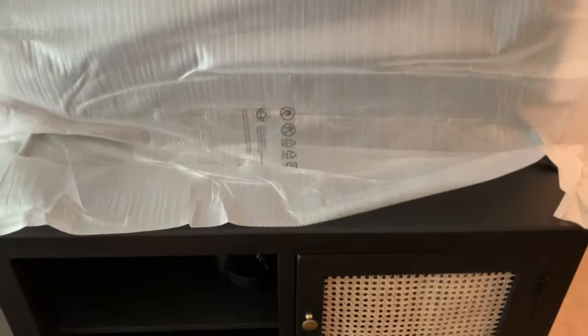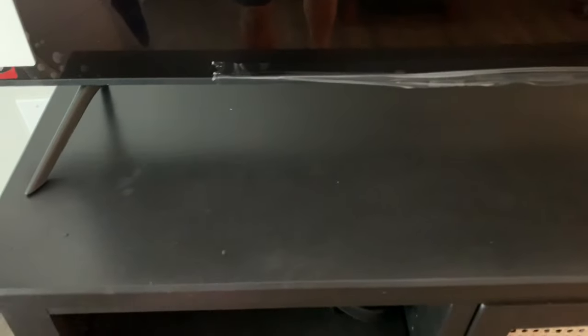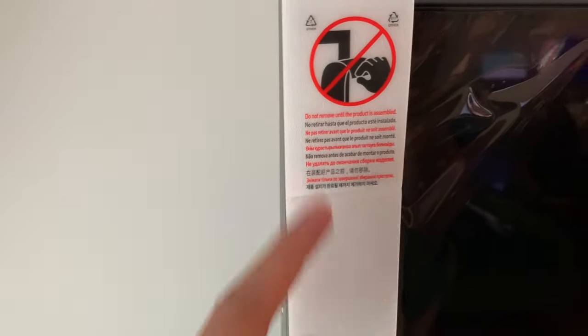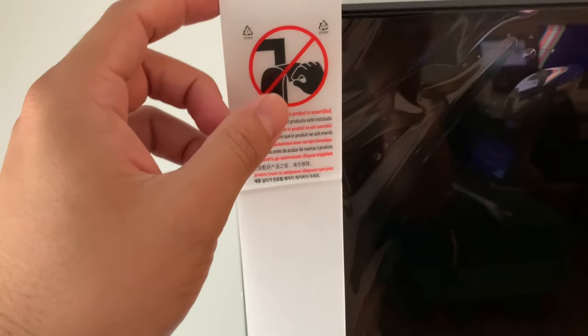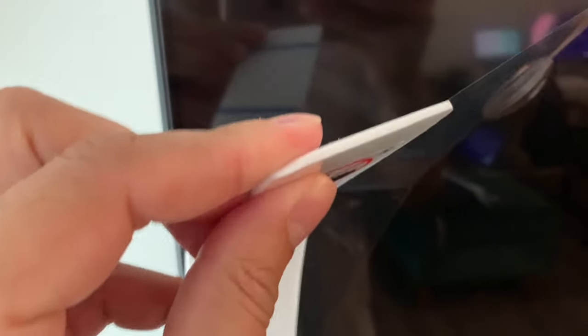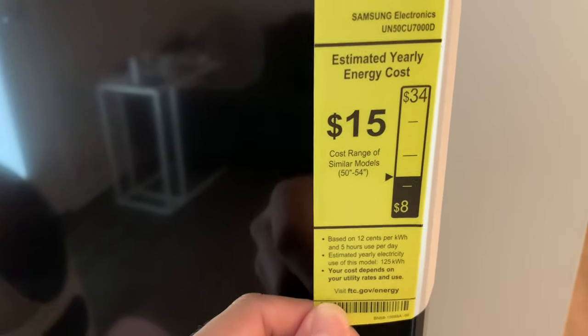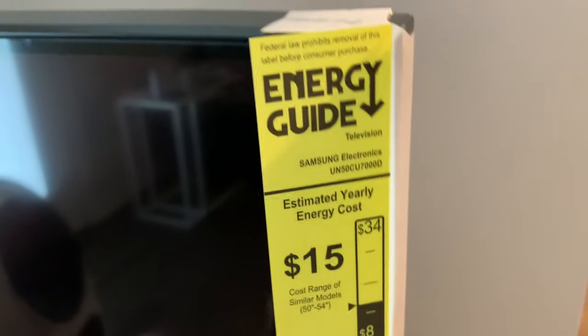I put the TV on the stand. One thing to note for the 50-inch is that it barely fits the stand, so make sure you have the right-sized TV stand. Also, there's a plastic film cover that says don't remove until the product is assembled — it protects the screen from scratches, so remove it last. If you're interested in the energy guide, this TV roughly costs $15 in yearly energy costs.